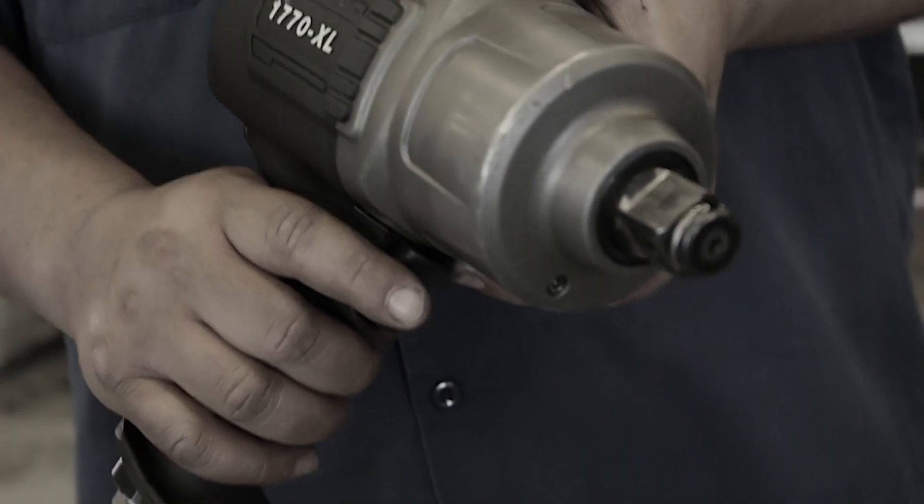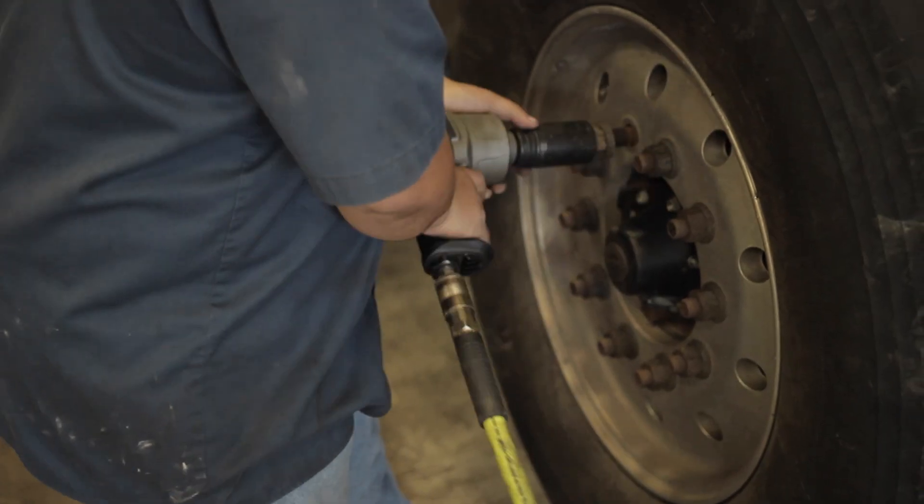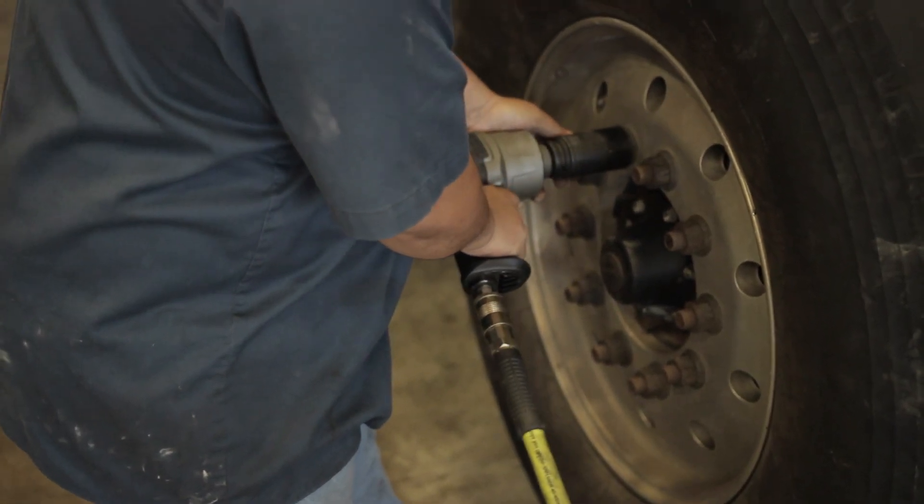We use it for removing head bolts, torque and turning head bolts. The grip on the 1770XL is great for a bigger gun with a lot of torque. It's very comfortable, stays in your hand.